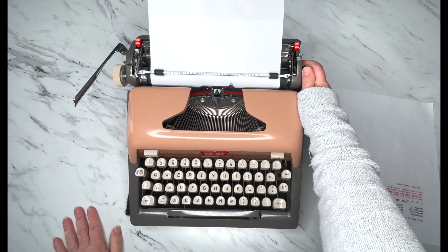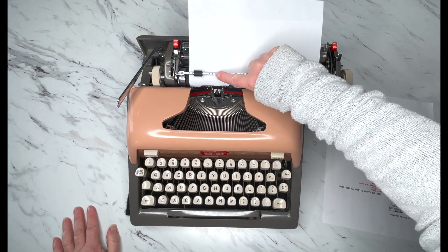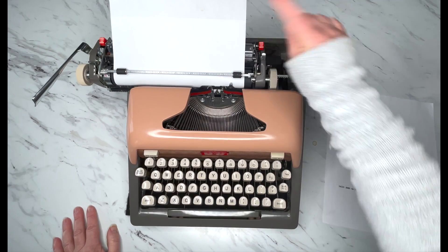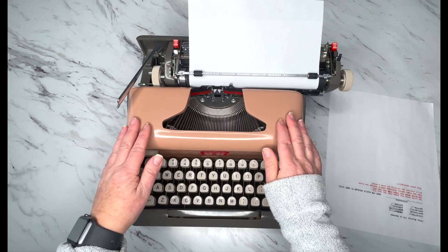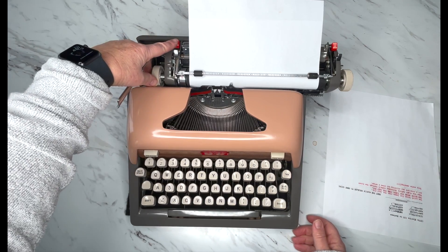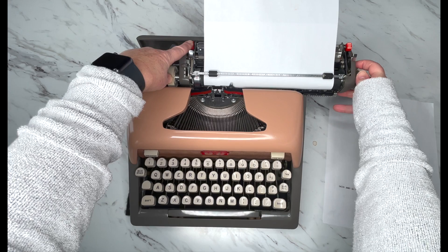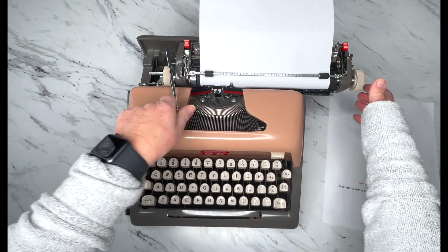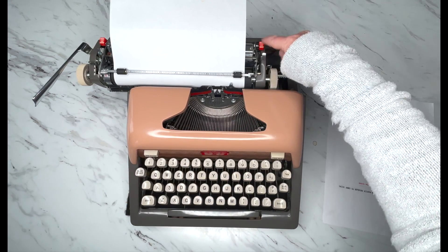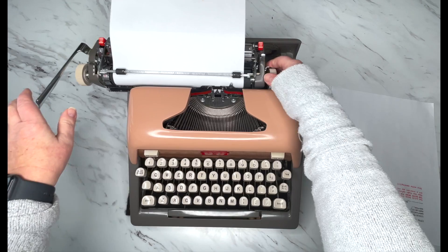To set your margins — right now it's set here. You can see this little ruler. I'm somewhere around 16 or 17 on the ruler, going all the way to about 65. If you want to move your margins out, hold down that red button, at the same time release the carriage, and move your carriage to where you want it. I'm going to line it up to position 10 and release — so now my left margin is at 10. Let's move the right margin out to 70 by pushing the red button, releasing the carriage, and moving out to 70. Now we're at 70.